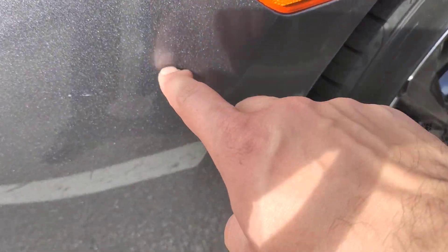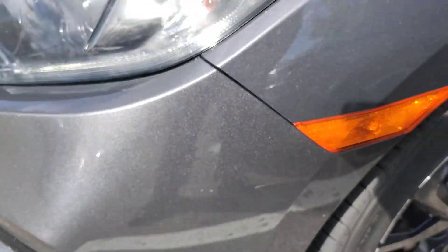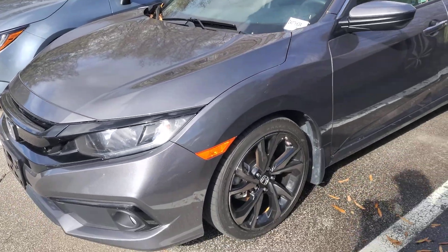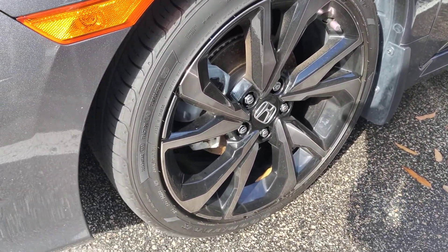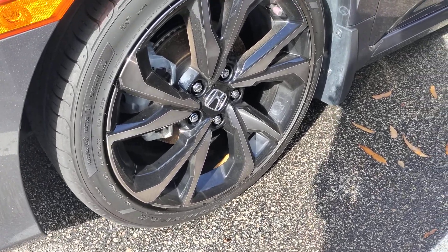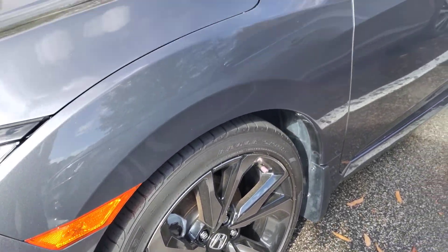I see a scratch here — if the camera can pick that up or not. The front driver wheel — no curb rash. The wheel looks to be in perfect shape.